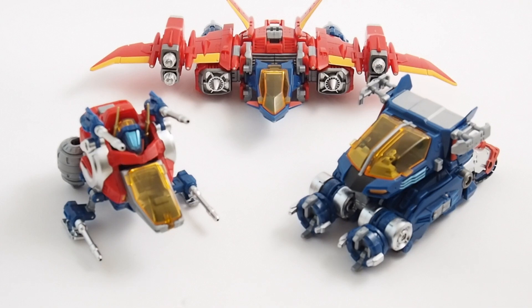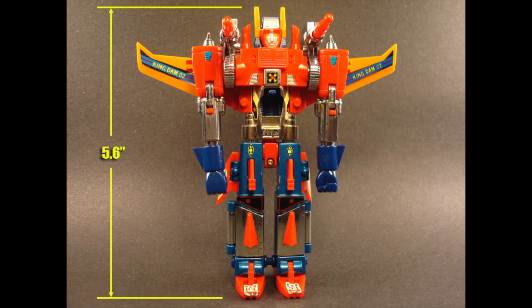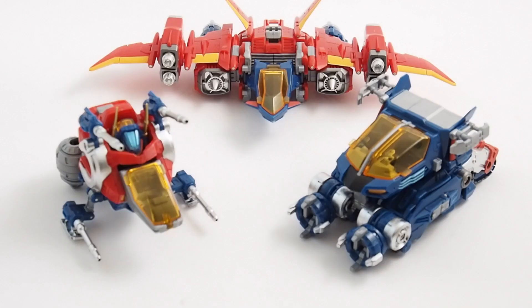But with Diaclone, there were a whole bunch of toys other than the toys that became part of the Transformers line — maybe they were a little too futuristic, a little goofy, or too complicated, or maybe the molds were just lost. For this toy, Diabattles, it actually came out most commonly as a bootleg called Kingdam 3, so most people might remember that toy more than the original Diabattles.